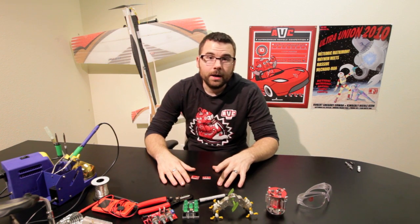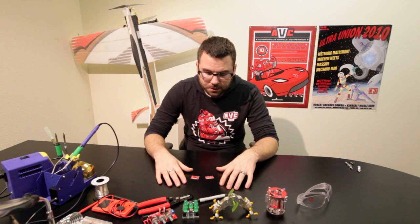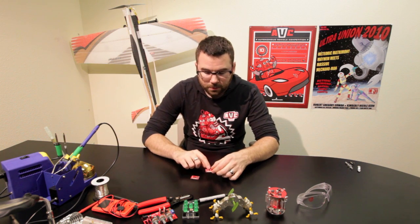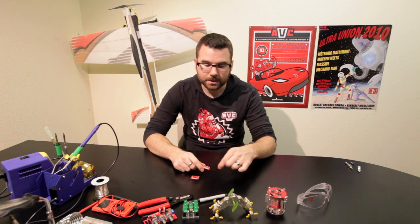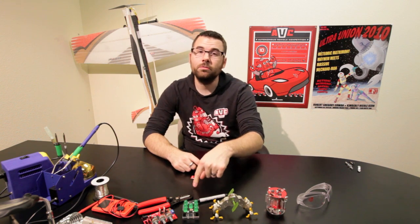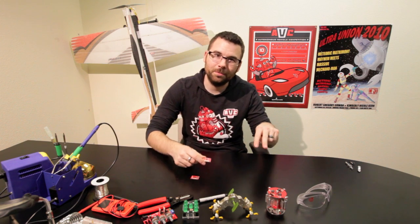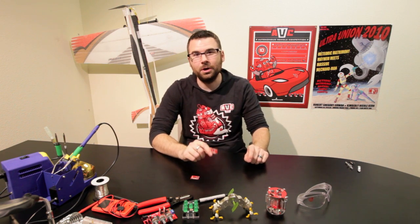We've got two new IMUs based on the IMU-3000 chip. These are pretty unique in that the IMU-3000 actually has a secondary I-squared-C port, which allows it to take the data from a 3-axis accelerometer and merge it with the data from the 3-axis gyro that's already on there.